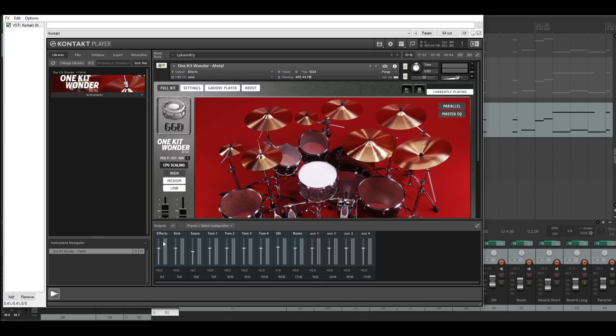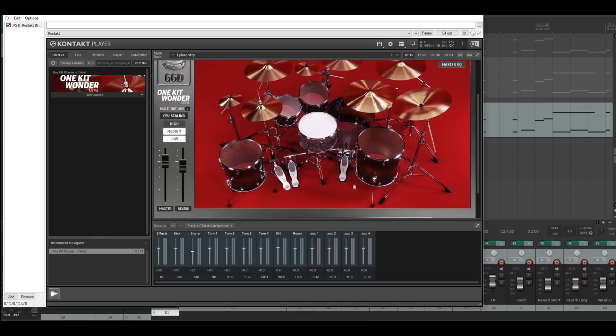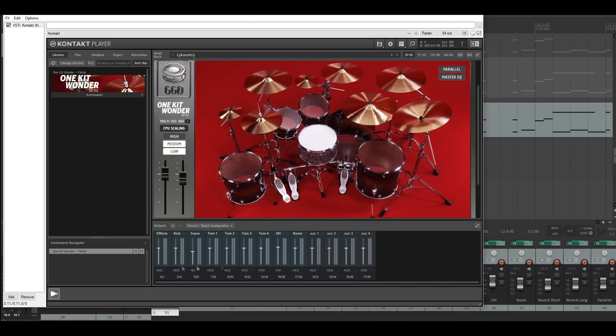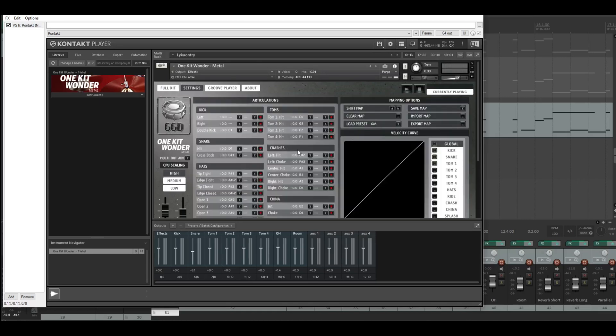The first channel here is Effects. The Master Cue, the Parallel Compression, and the Master Fader and the Reverb Fader are going straight to the effects channel. I called it 'Effects.' These two are going to the first channel — that's the reason why I call it Effects.